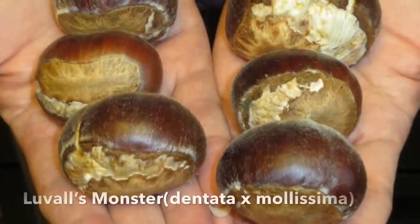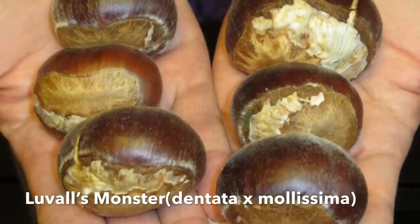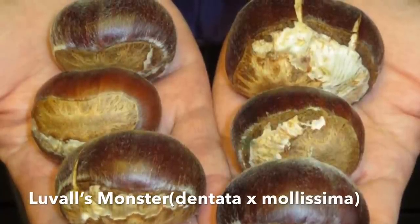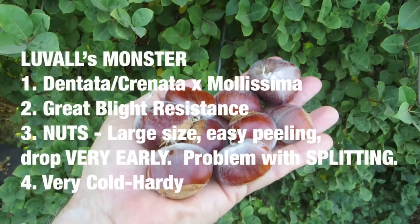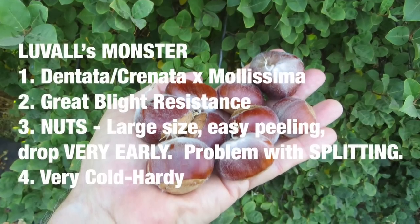Here we have Luval's Monster — very big nuts. It's a Chinese hybrid originating from Illinois. It produces high quality nuts that drop very early. The problem, as you can see, is the nuts can split, which makes it not an ideal orchard tree. But if you're going to grow them personally, they can be a very good tasting nut that would be very satisfying to grow.